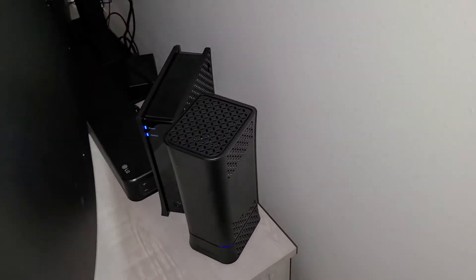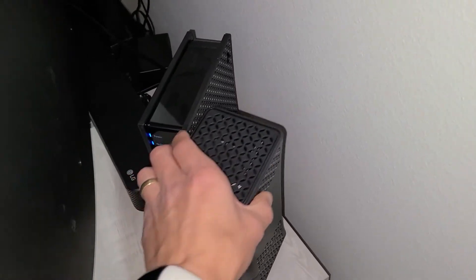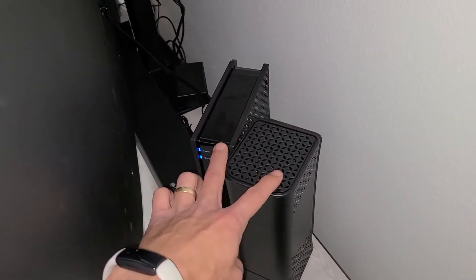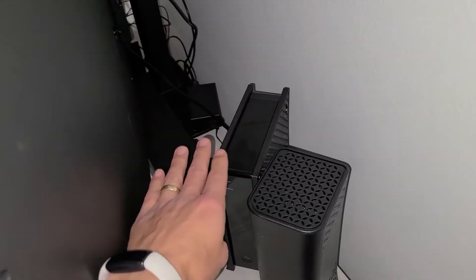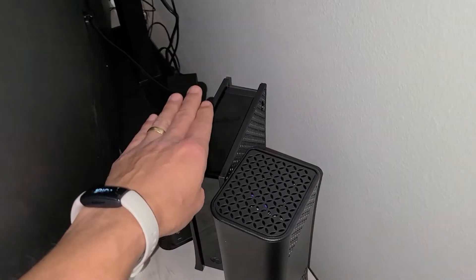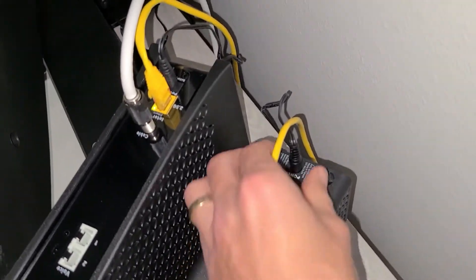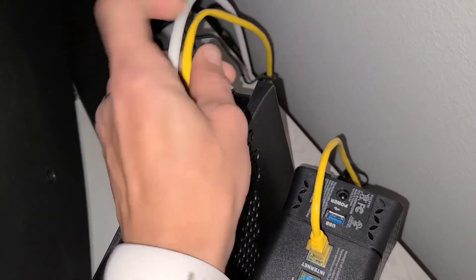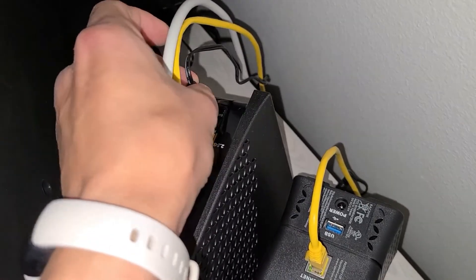Next, go to wherever your modem or your router is and unplug it. Here I have a modem and a Wi-Fi router. If you have two devices, unplug them both and wait 30 seconds. If you only have one device that serves as both modem and Wi-Fi router, just unplug that one. I have two devices here so I'm going to go ahead and unplug them both, wait 30 seconds, then plug them both back in.